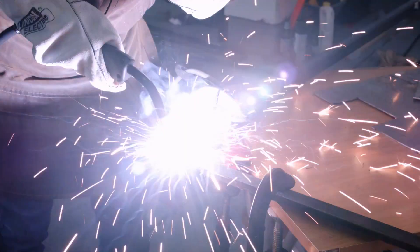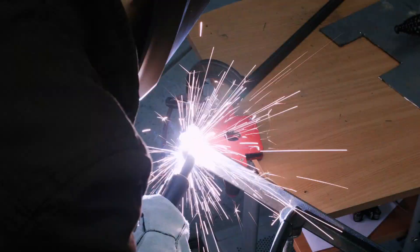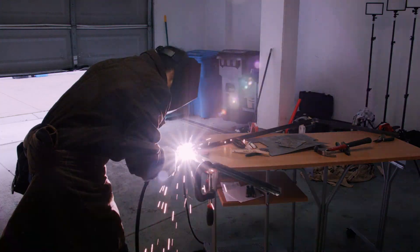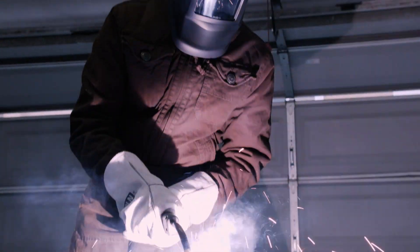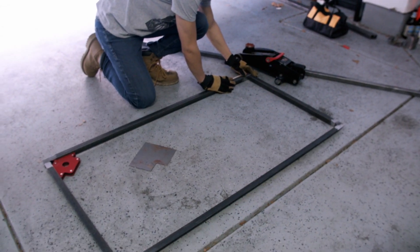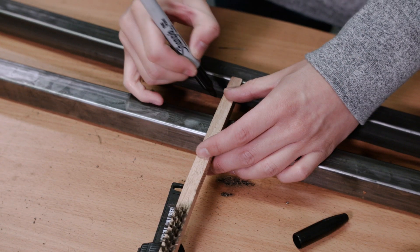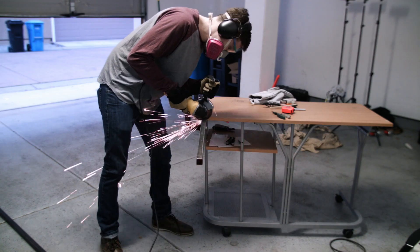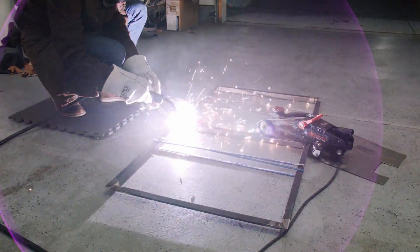Using the new welder, we tacked the edges of the angle iron together to form a rectangle. We made sure that one side of that rectangle had a flat top so that we could put a piece of plywood on it later for the tabletop. Then we went back and fully welded the pieces together. For some extra support, we added a 1 inch square, 16 inch thick cross brace to the center of the rectangle. It was 22 inches long so that it fit in between the two pieces of 4 foot angle iron.